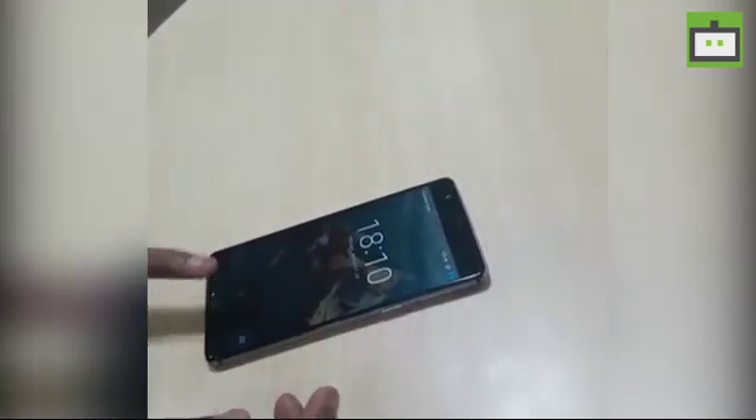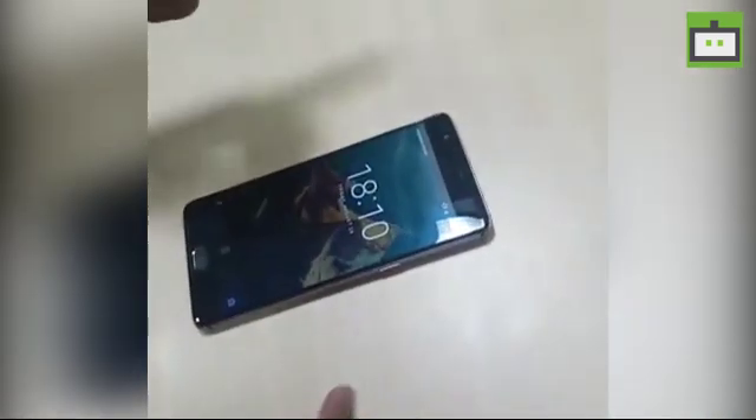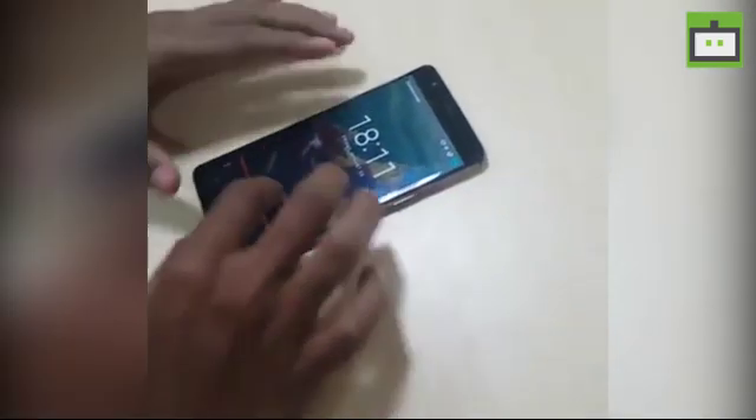It might be a hack or some trick, but you might face some difficulties with some fingers as it cannot recognize properly. My left index finger isn't set up properly, and this finger too. Rest of the fingers are working fine. This might be a hack or a glitch.